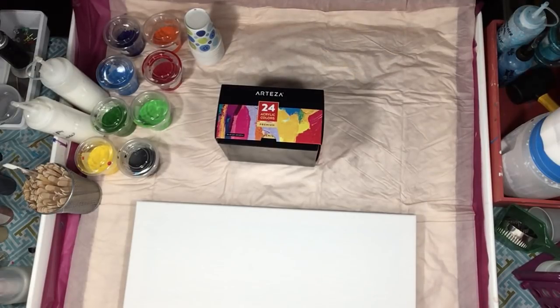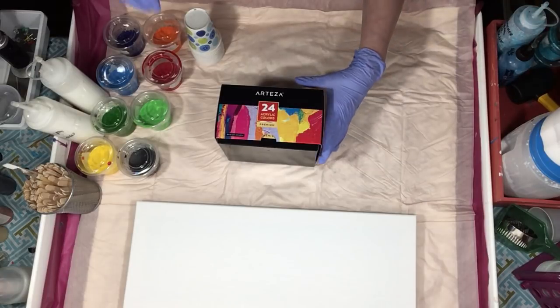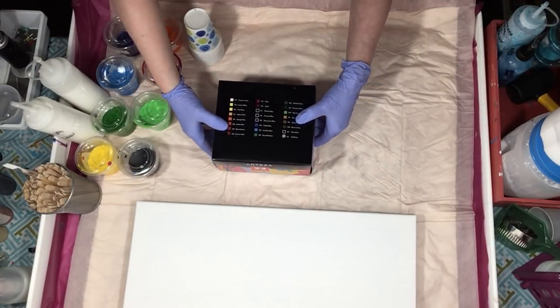Hey everyone. So I received my Arteza paints. I'm going to do a review on them for you today.